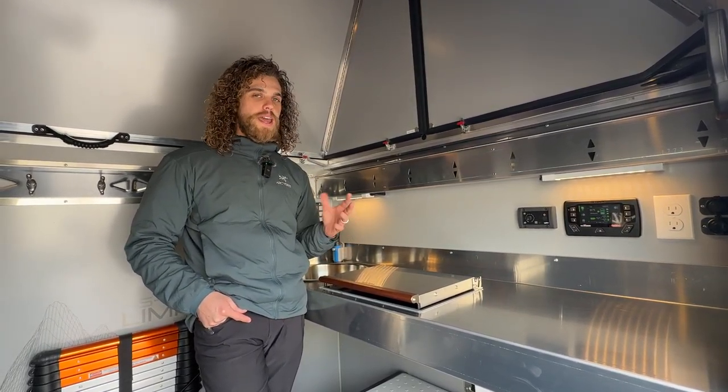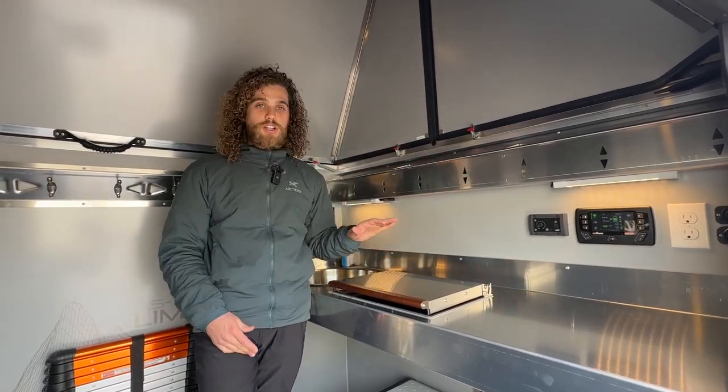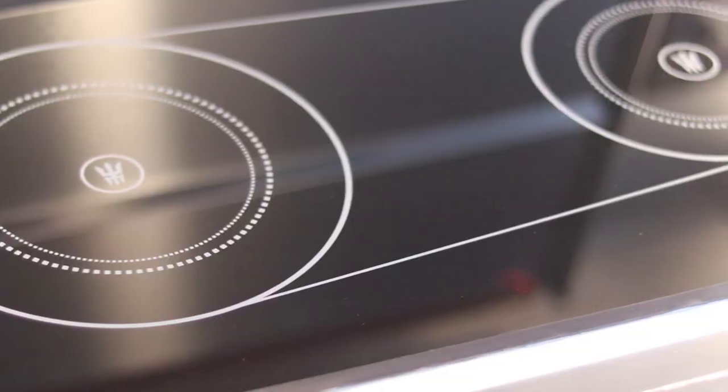The cool thing about the Wallace cooktop and heater is when it's closed it's a heater, and when it's open it's a cooktop.